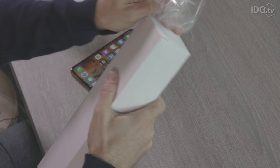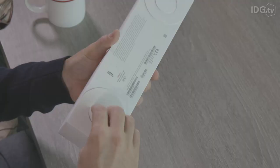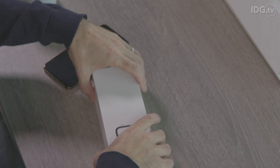So let's get rid of this plastic wrapping and then we can get into it properly. This box has a slightly unusual design, but if we undo these tabs we can unwrap the goodness inside.